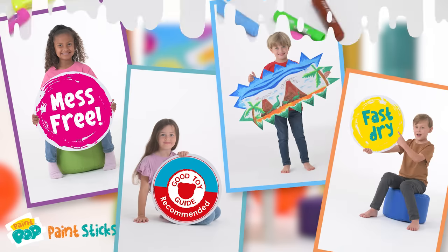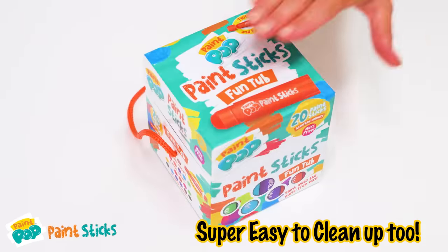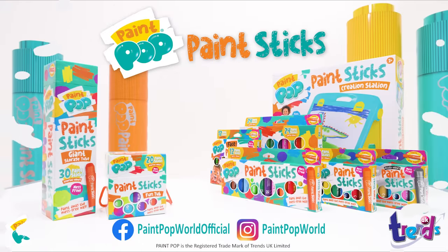And they are Good Toy Guide recommended. Quick to set up and tidy away. Easier to fit into your day. Paint Pop Paint Sticks.